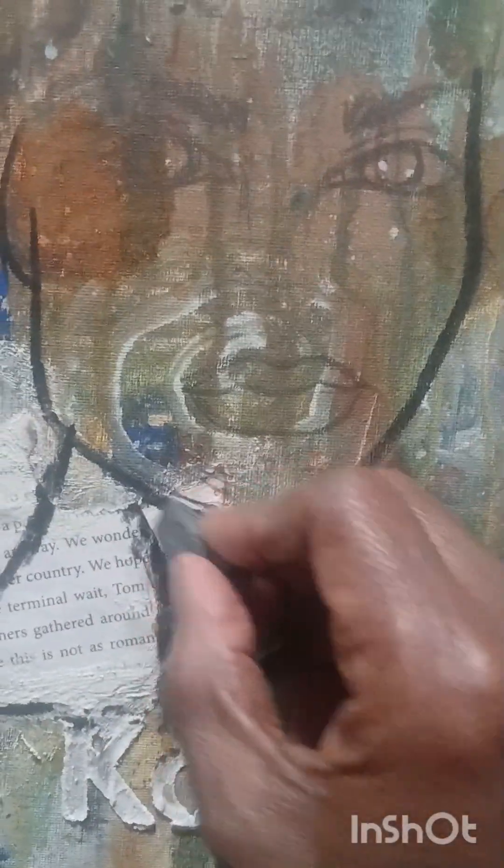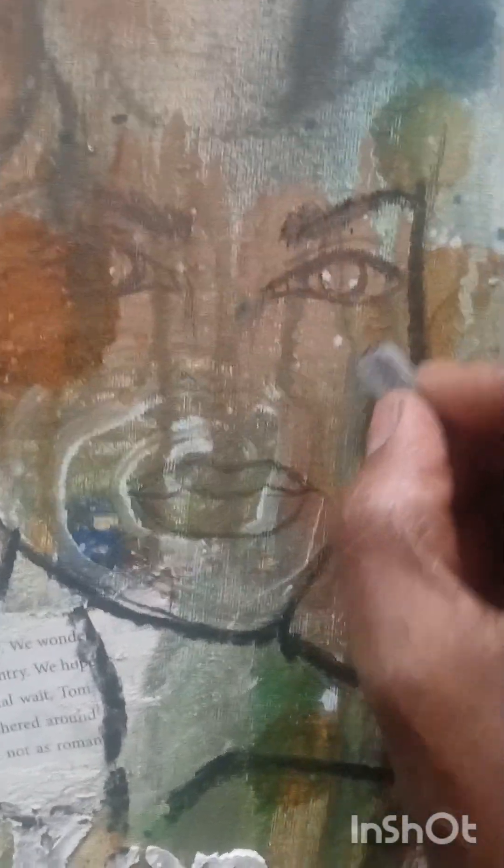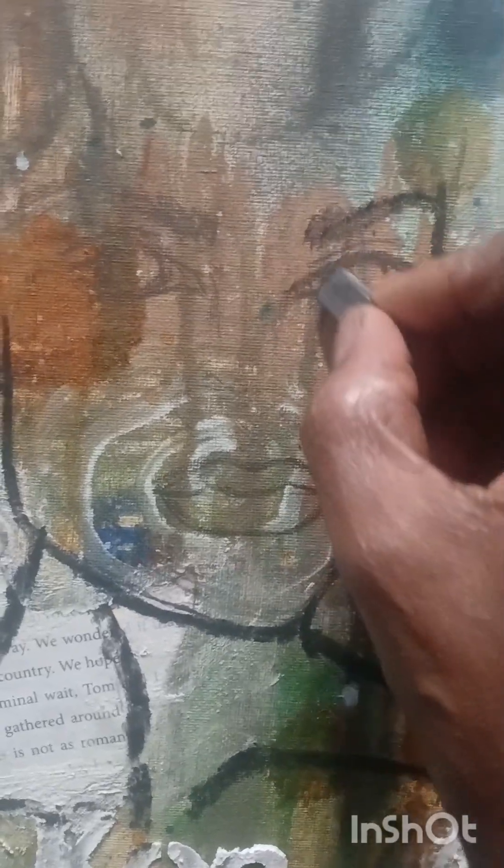I also added a stencil that you'll see some of the lettering — I like to use stencils throughout my pieces at times. I also use clippings from a book, as you'll see, like the words on the canvas there.